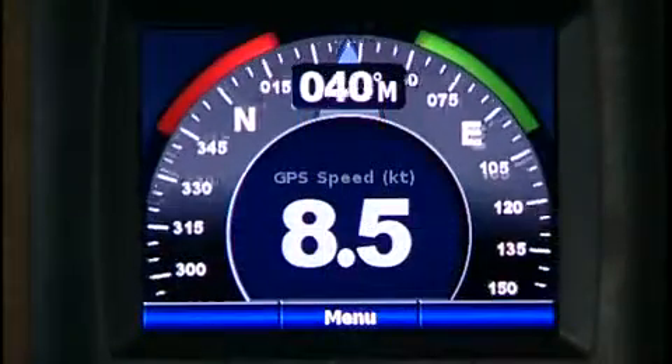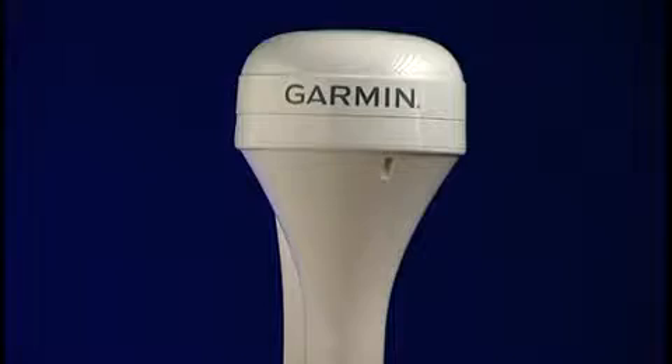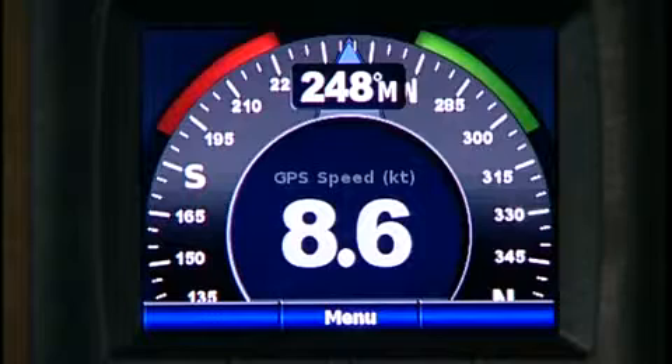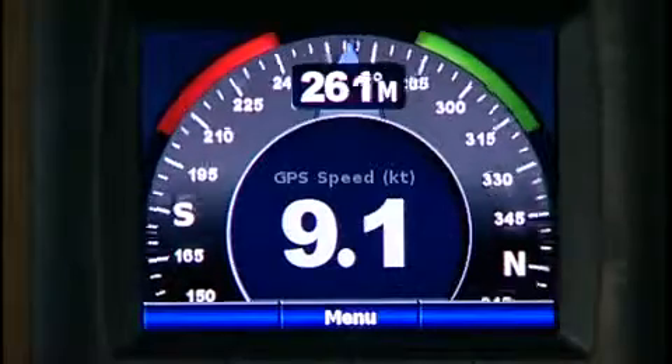If you want to use the GMI-10 to display speed and heading information, you can do that as well. Simply hook up Garmin's NEMA 2000 GPS antenna, the GPS 17X. Once you hook that up, you can now get speed, heading, and even distance to waypoints right on screen.